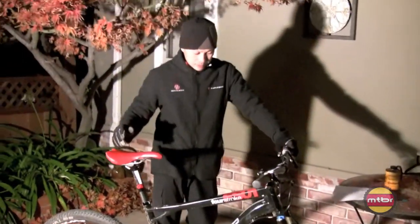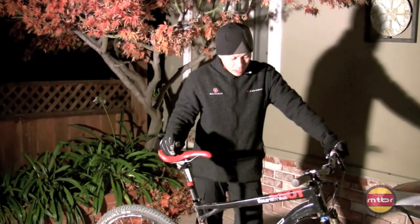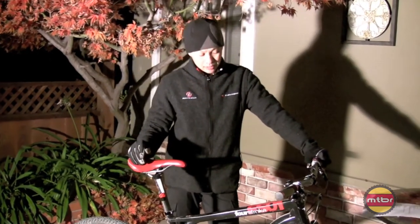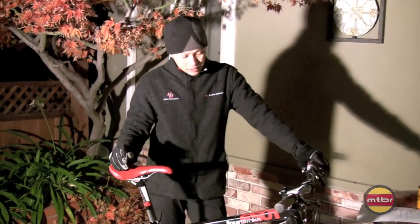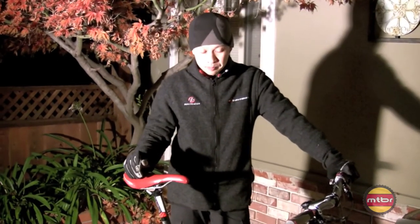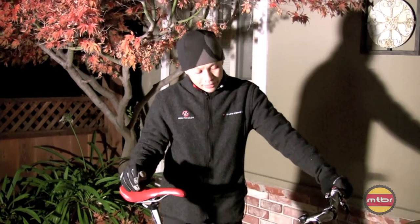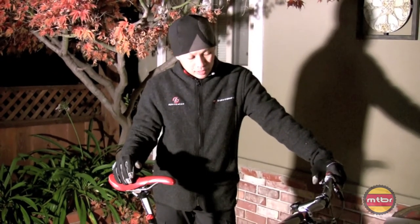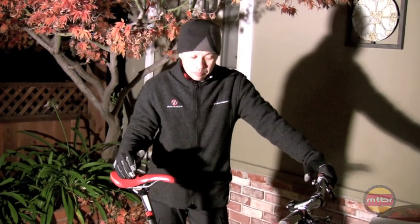And finally, it's hard to give it high marks on value. Anytime you're over $6,000, that's a lot of money. So it's not a great value bike, but it's their top-end showcase bike, and I'm pleased with it.